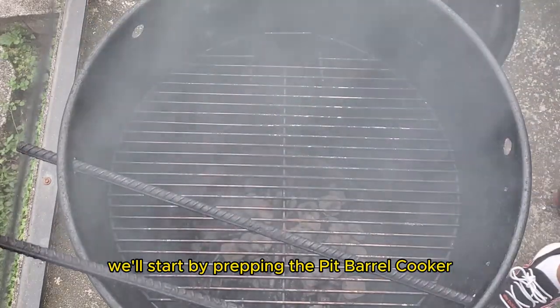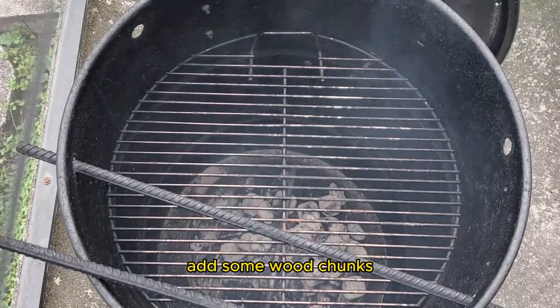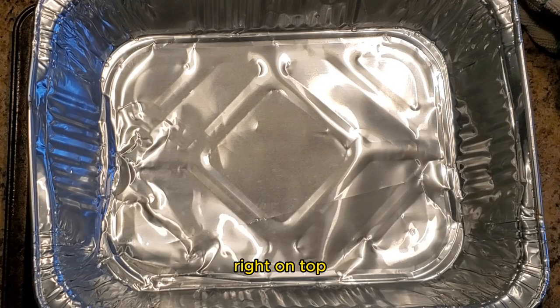We'll start by prepping the Pit Barrel Cooker: fill the charcoal basket, add some wood chunks, and then place a full charcoal chimney of lit coals right on top.